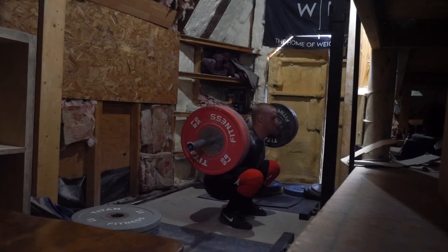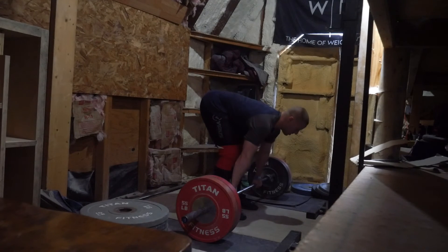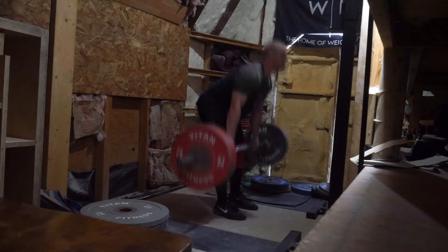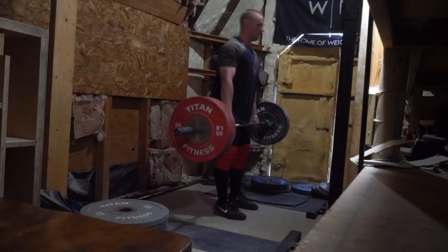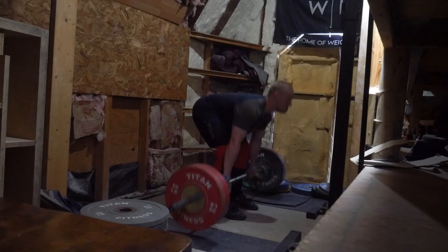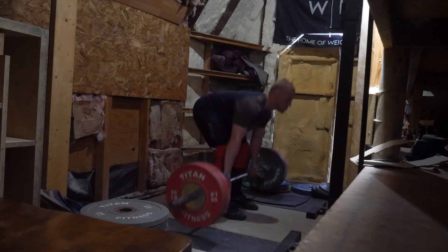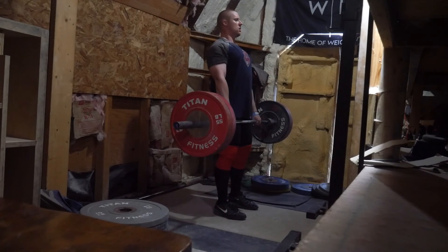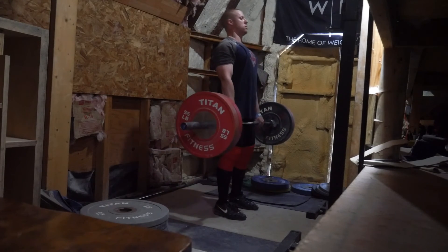I actually feel pretty good physically today, particularly in my knees — it hasn't really been a huge issue with my training, but it tends to be more so my quads getting tired and tight rather than actual joint issues. Then I did some Romanian deadlifts — same approach, a set of 10 — and got a good pump in my lower back. I was hoping to get more of a hamstring stretch by keeping my legs straight to put as much strain into the hamstrings as possible.